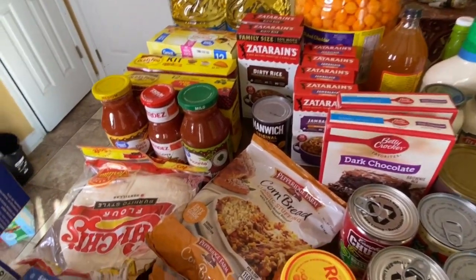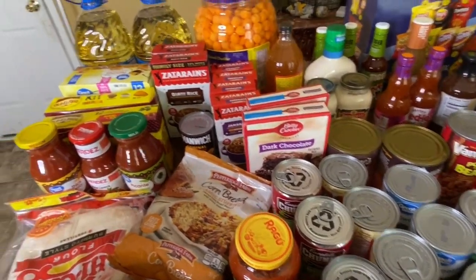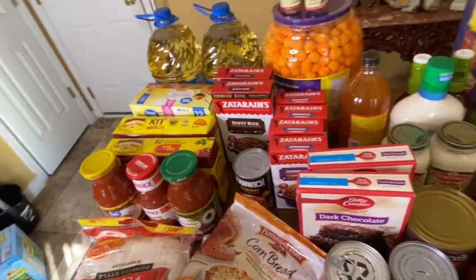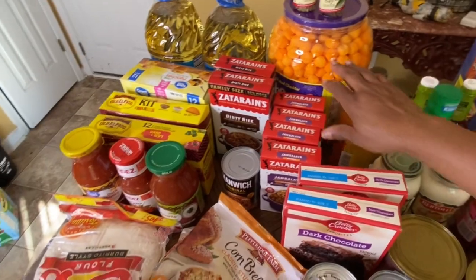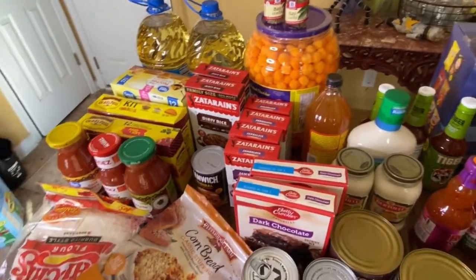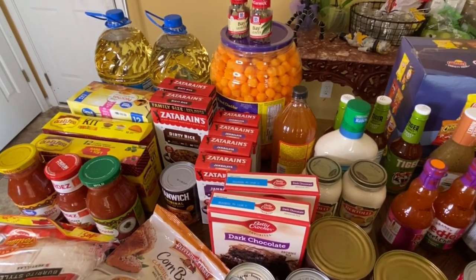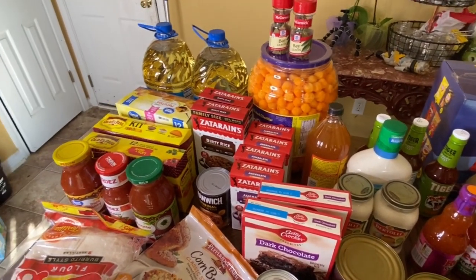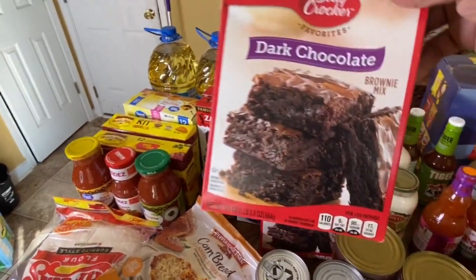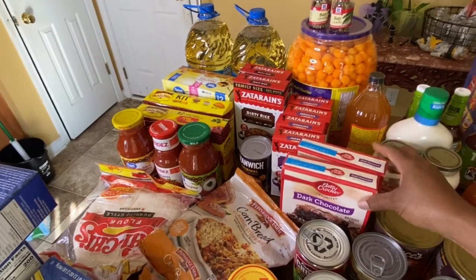Of course I have some cheese balls right there — you've got to get a little snack in there too. Whenever my grandkids come over, they like those. Also, if you're going to get chocolate, get some dark chocolate. So I got two boxes of brownies.